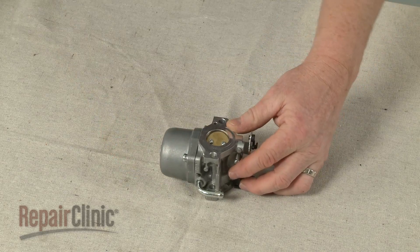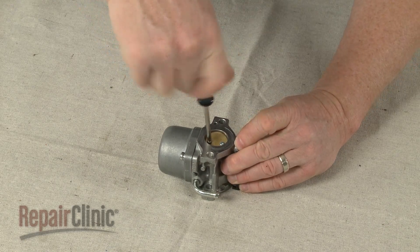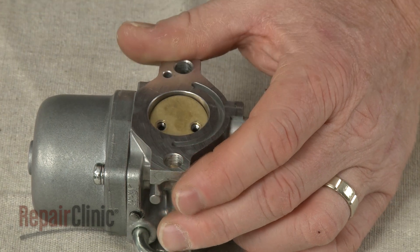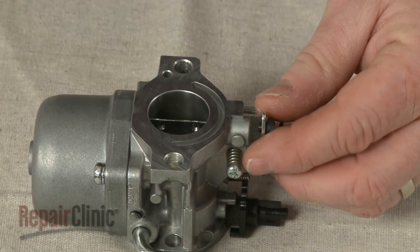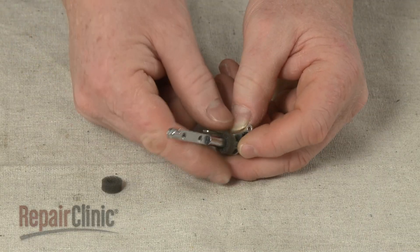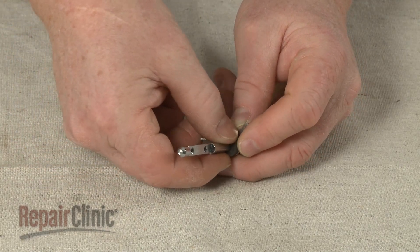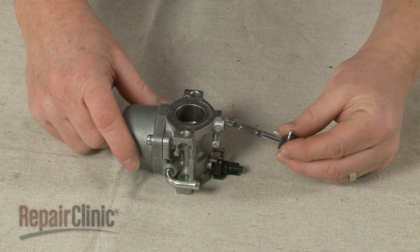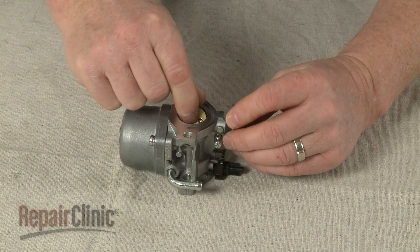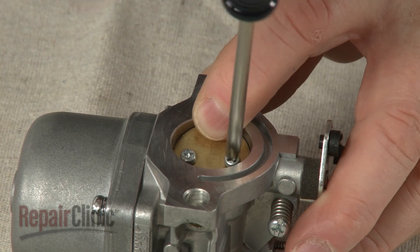Use a small Phillips-head screwdriver to remove the screws securing the throttle plate. Remove the plate and pull out the throttle shaft. Remove the old throttle seal and slide on the new one. Re-position the shaft and insert the throttle plate. Replace the screws to secure the plate.